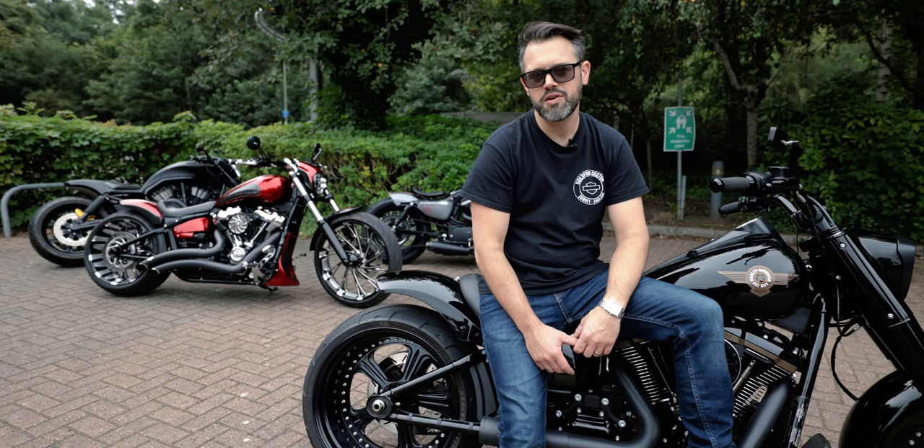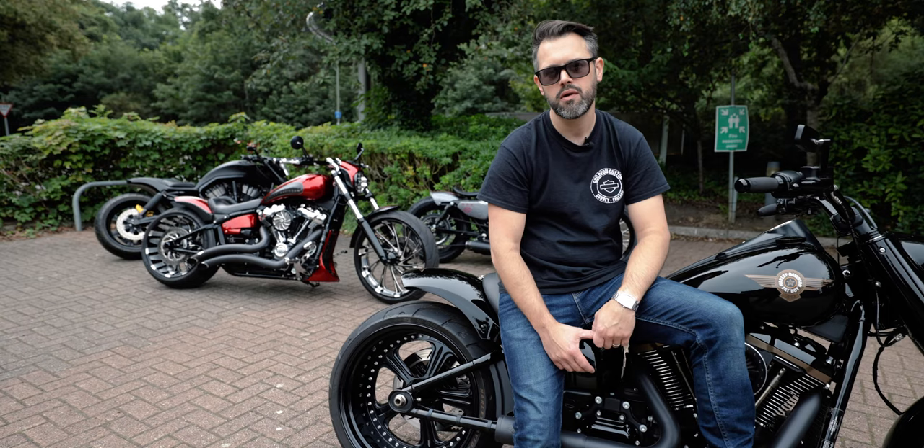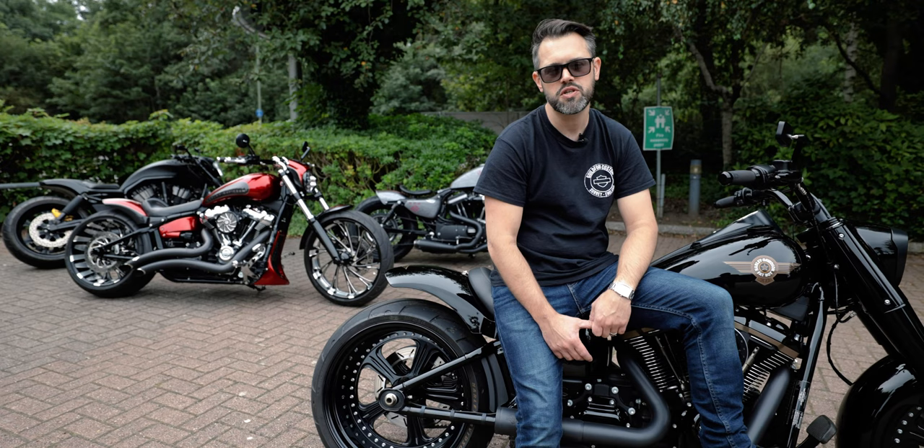I hope you enjoyed the video. If you want to see more custom motorcycles like this, make sure you subscribe to the channel. Hit the like button if you liked the video, and don't forget to hit the notification bell so you get a notification every time we post a video.